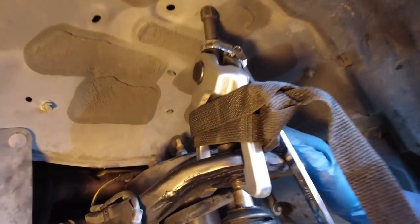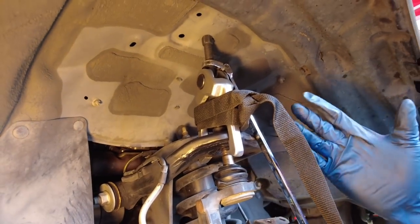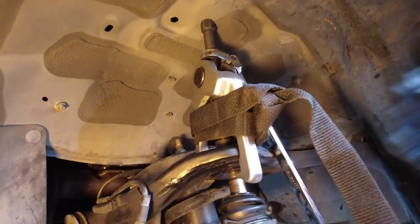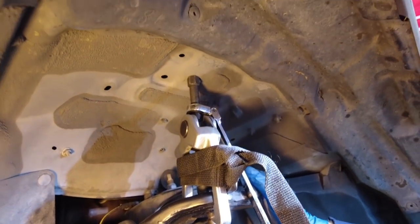As you saw, it comes out with a lot of force. So be really careful — of the three ball joint connections you have to break free with pullers, this is the one to be most mindful of. Get your face and any body part you don't want damaged out of the path.